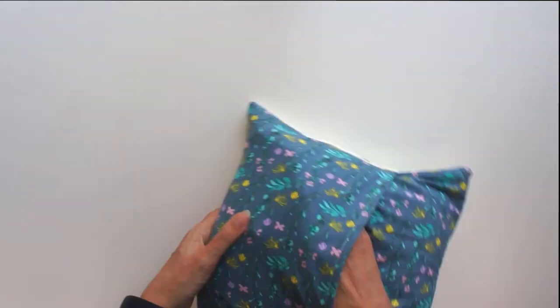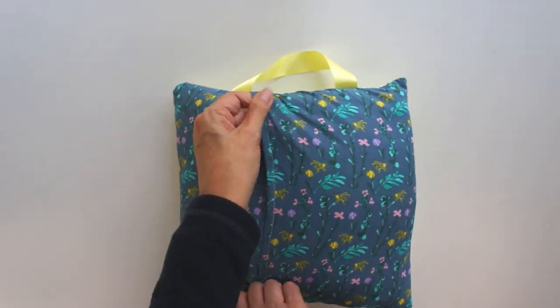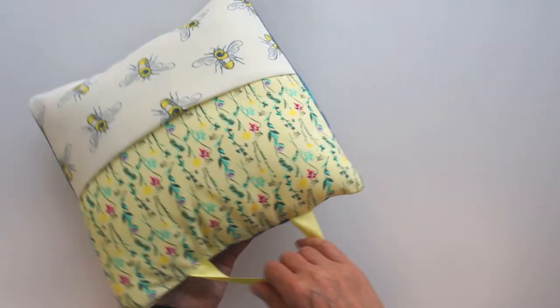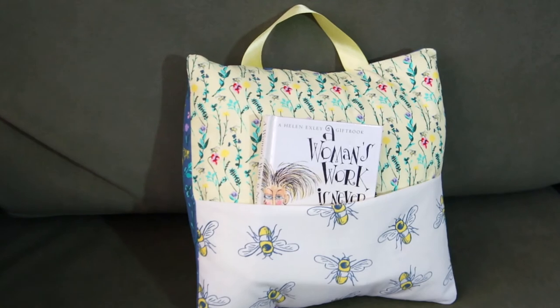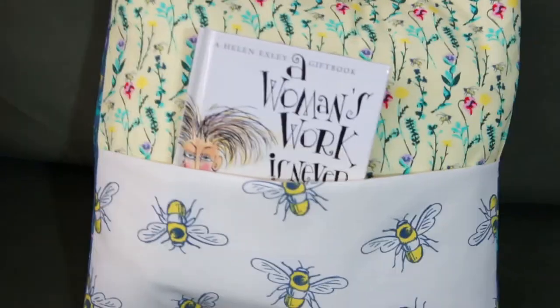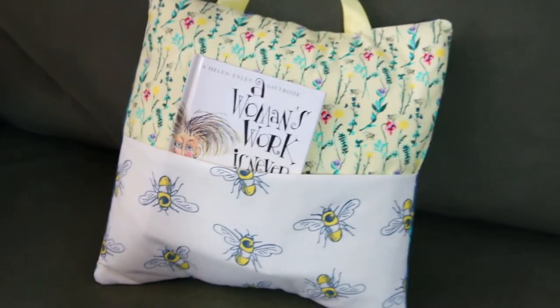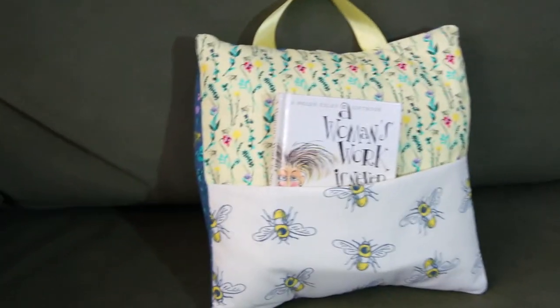The only thing left to do is add your book — especially if you're giving this as a gift, you want to make sure there's a nice little book in there. Remember, you can make these out of any fabric you like. I've made mine out of a grown-up fabric for an adult, but you can also make them out of kids' fabrics — kids love them and they can carry them around and lean on them while they read. I hope you've enjoyed this video, please give me a thumbs up and subscribe to see more videos.